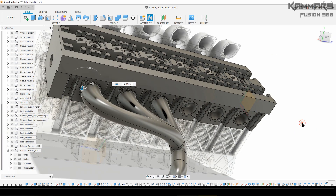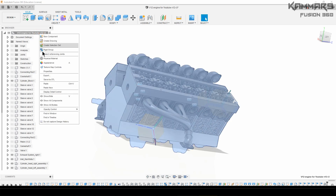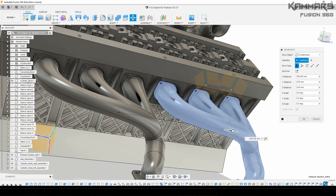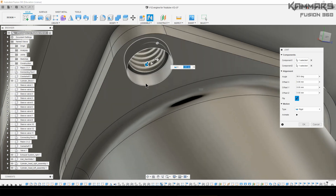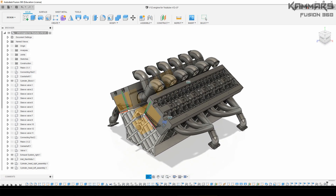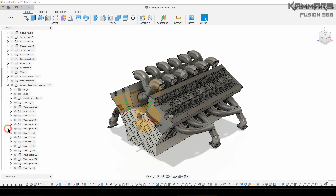Now select the last exhaust system you created — the left one. You have two options: you can move it or copy and paste it. For me I want to create a copy and add the Join between these. Here we arrive at the end of the tutorial. I'll see you in the next episode. If you have any questions, post them in the comments. Don't forget to subscribe and give a thumbs up if you like it — thank you!